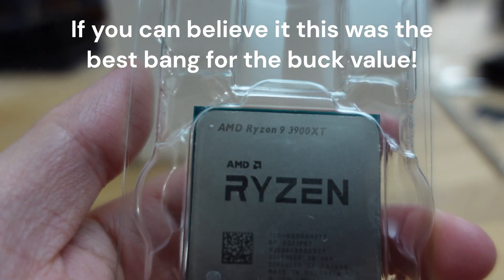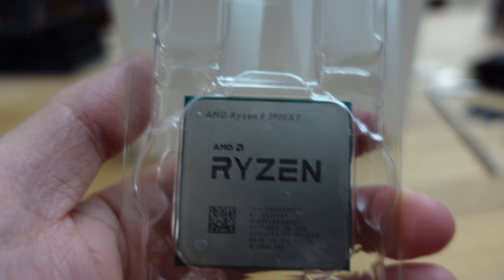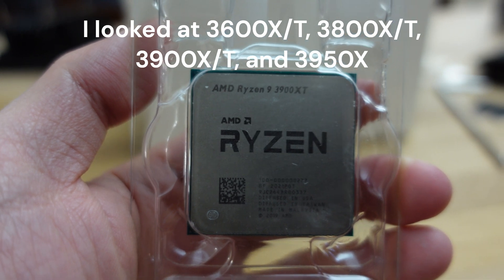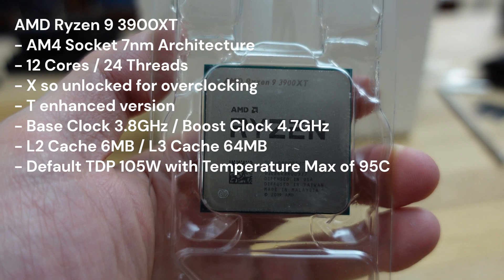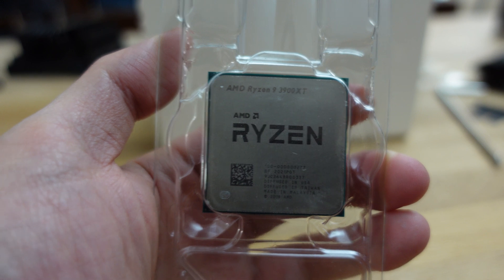I went to eBay and picked up this 3900 XT to try to get my motherboard BIOS updated. I really hope this works and there is nothing wrong with the other hardware. I think I'll also give this a try with benchmarking to get a sense of how this works compared to the other CPUs I have, which are the 5600X and 5800X 3D.